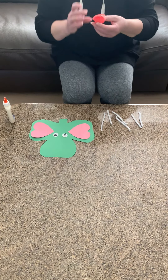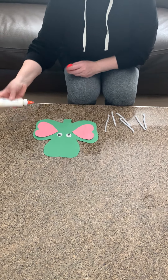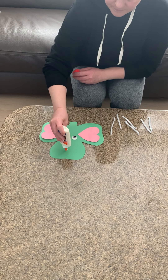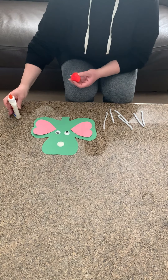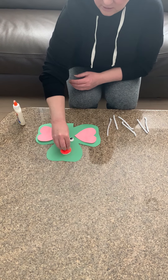Now boys and girls, it's a big pom-pom so for his nose we're going to need a really big dot of glue. Put that down on the bottom and put on his nose.